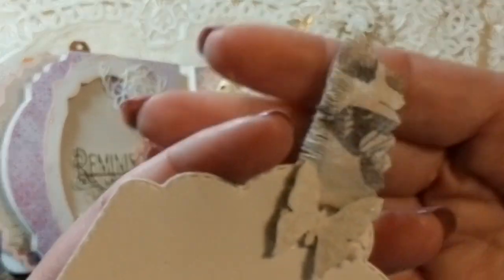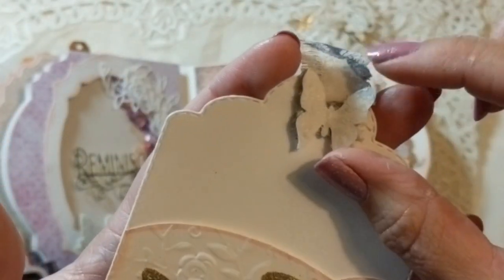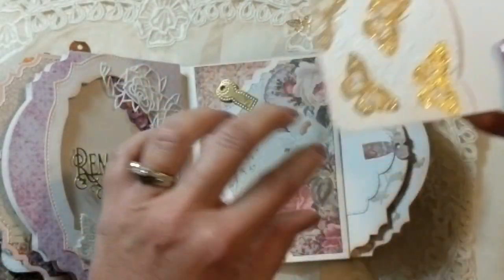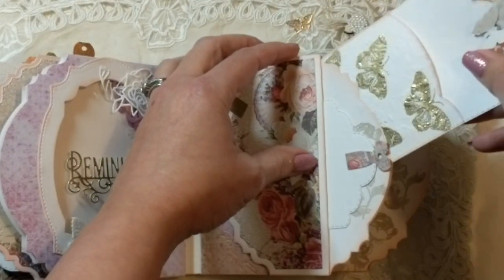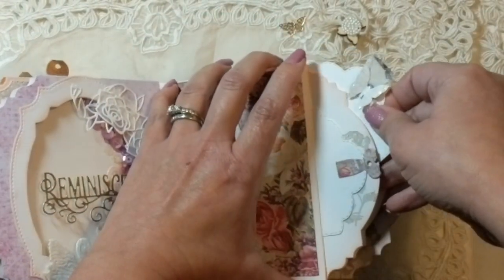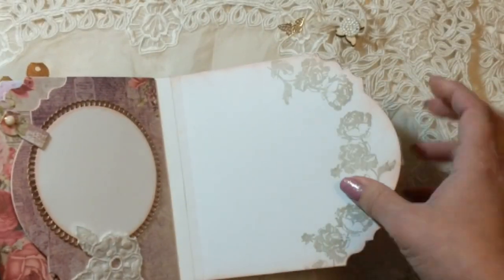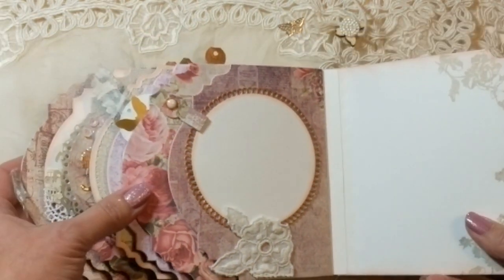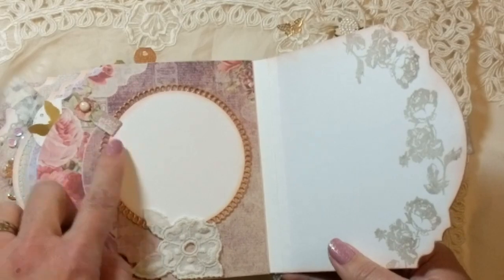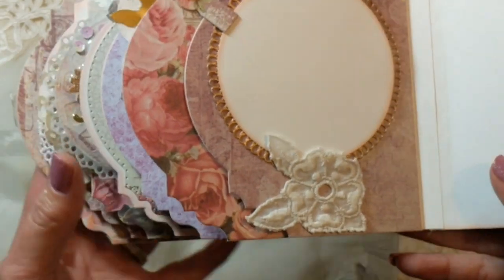The ribbon I added is a piece of cotton that I stamped with the same butterfly, and I added a tiny butterfly on top as well as one on the back to cover the staple so it doesn't damage any pictures. That goes inside a very large pocket here, but I like to have it peeking out so you know to look for it. On the very last page I created another place for a picture, and I added a piece of doily in the shape of a flower.